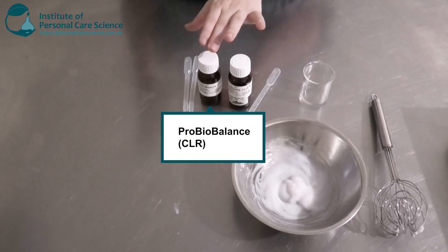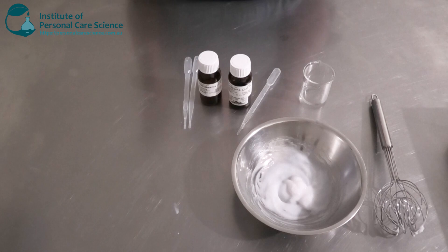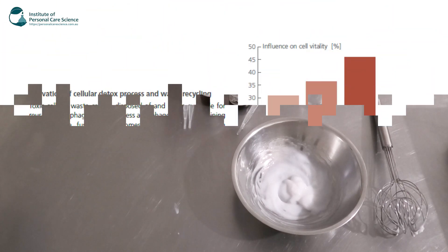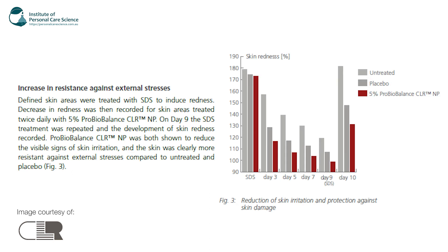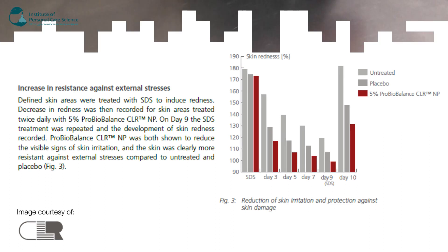My second active from CLR is the ProBio Balance. This has some really good soothing, calming, and anti-stress benefits. It helps detoxify the skin, neutralizes external attacks, and is rich in balancing nutrients. It helps skin cells boost the natural age-resisting function and supports cell repair. It's also got really good data showing it reduces skin redness, which is very common when you have a breakout of pimples or acne — so again another really good active to use.